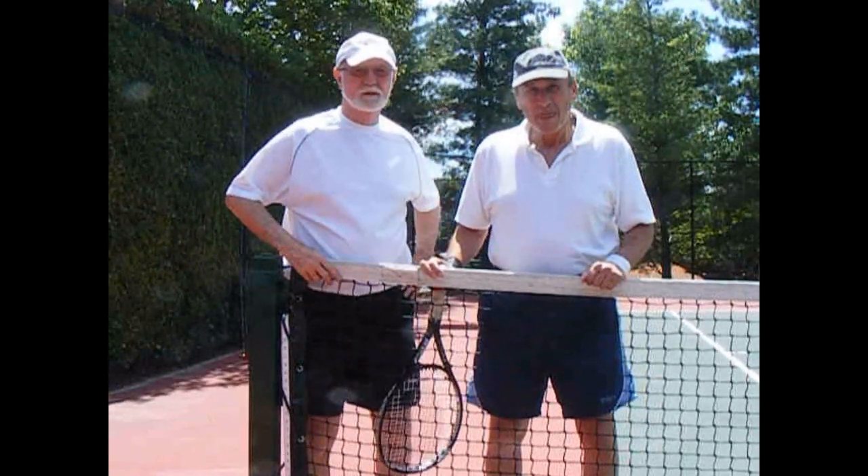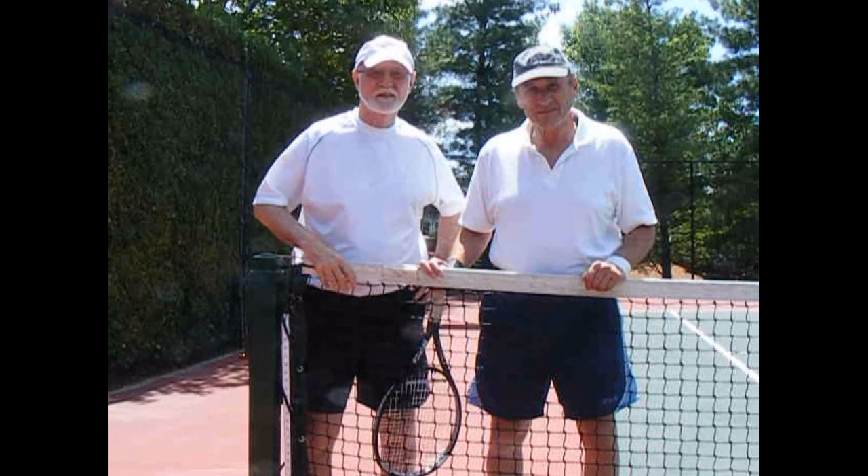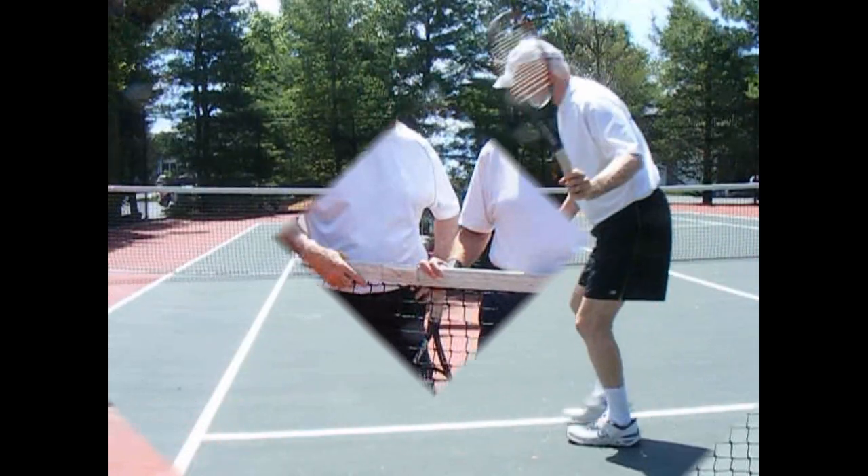Today we're going to work on some warm-up skills. This is my friend Barry, and I'm Buzz Gillis, the old-timer. Hopefully you'll enjoy the warm-up skills and learn something.